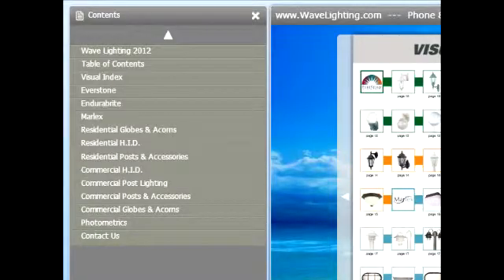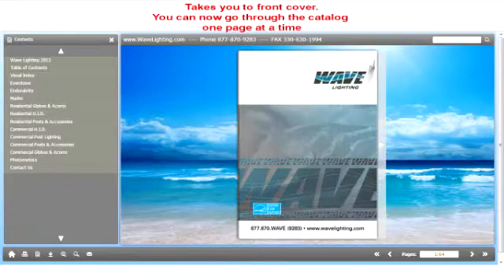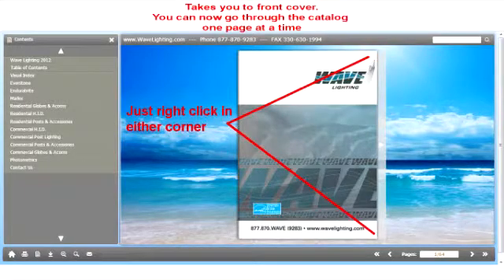Now let's take a look at all the buttons on the upper left hand corner. If we click the Wave Lighting 2012, we will go to the front cover of our digital catalog. Here we are at the front cover looking at the catalog just like it was on our desk. By taking our mouse and clicking the upper corner or the lower corner on the edge of the catalog, we can go page by page through the catalog.